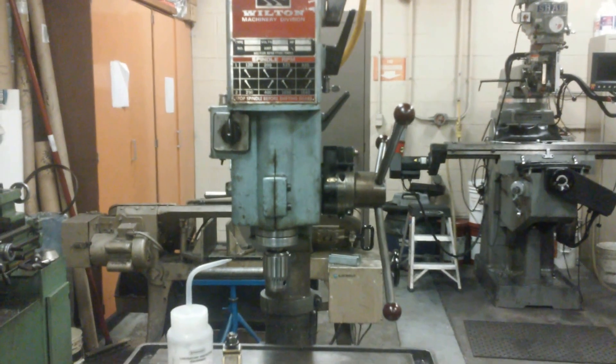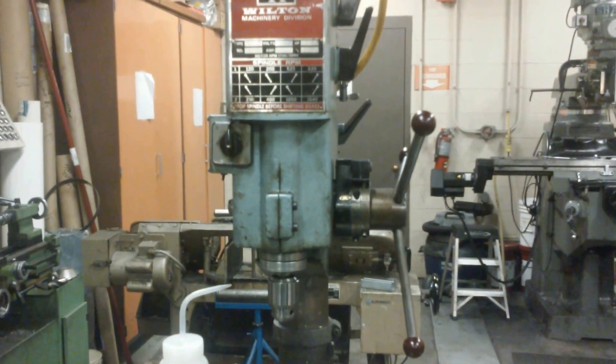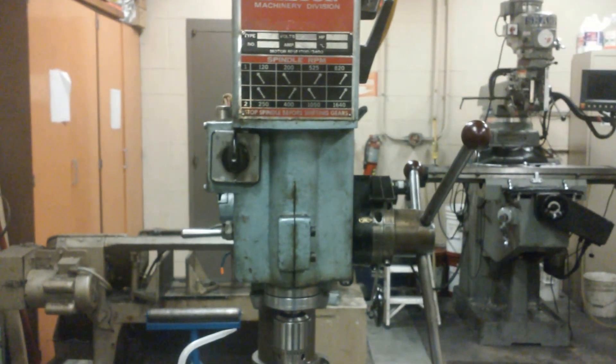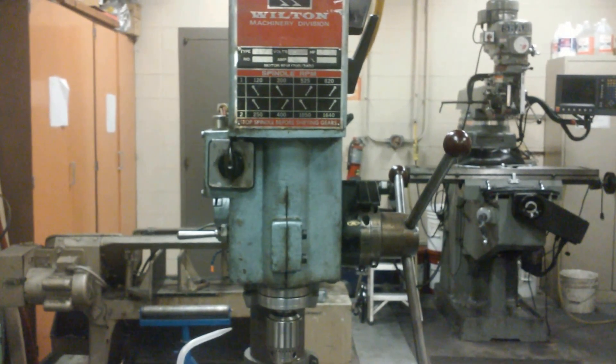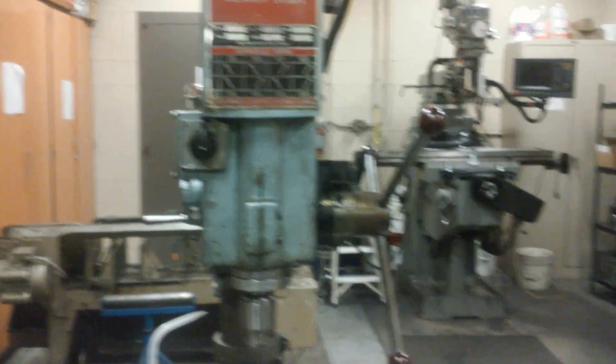Multiple stops, two-directional spindle. It's a real pleasure to use and a real upgrade from the general cheap drill presses that most of us own, including myself.